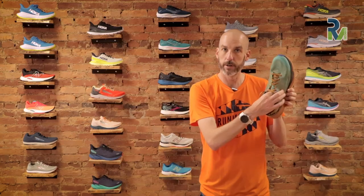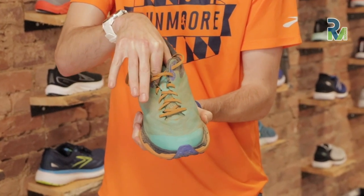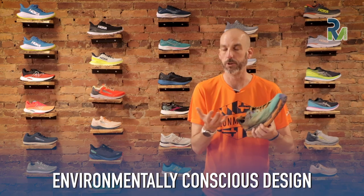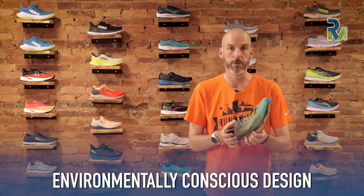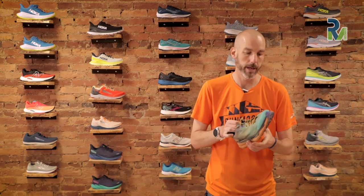It does have a gusseted tongue — it's sewn in — which is designed to keep a little more of the muck out of your shoe when you're running, and it also helps with fit. It's also a bit more environmentally conscious: the laces are made from recycled yarn, and they put some energy into making this a more environmentally friendly shoe, which is always nice when you're doing trail stuff and spending time outside.